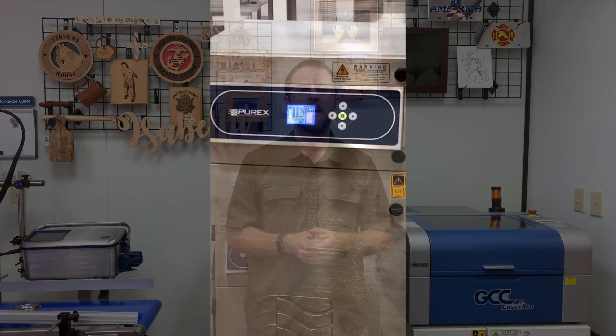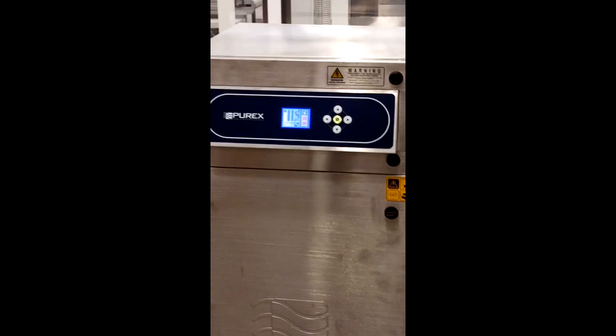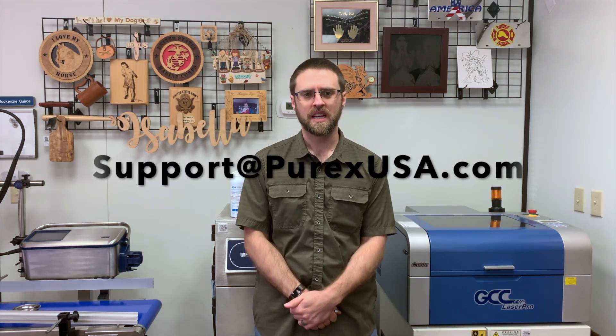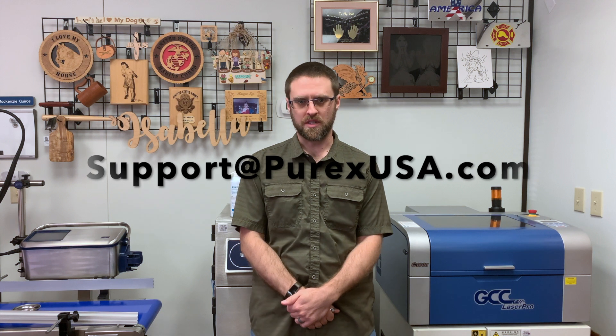Hi. If you encounter a filter block warning error on your Purex 800i filtration system, you should email us at support@purexusa.com. Please include your machine serial number.